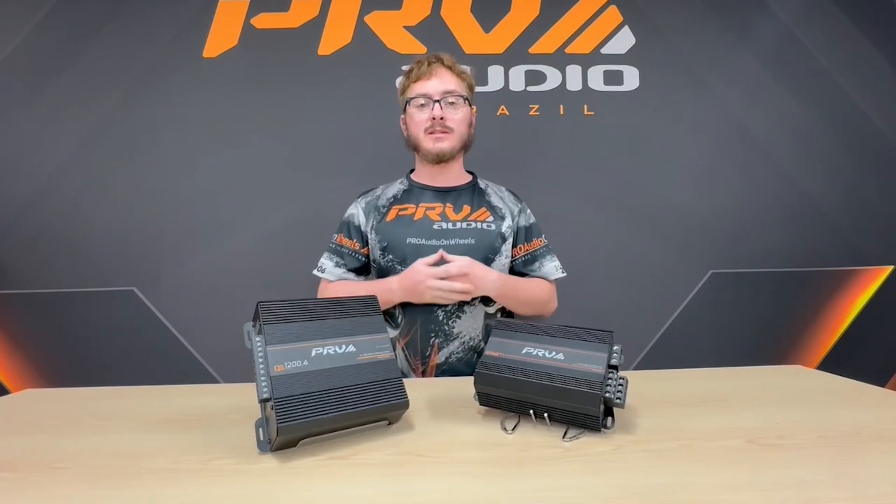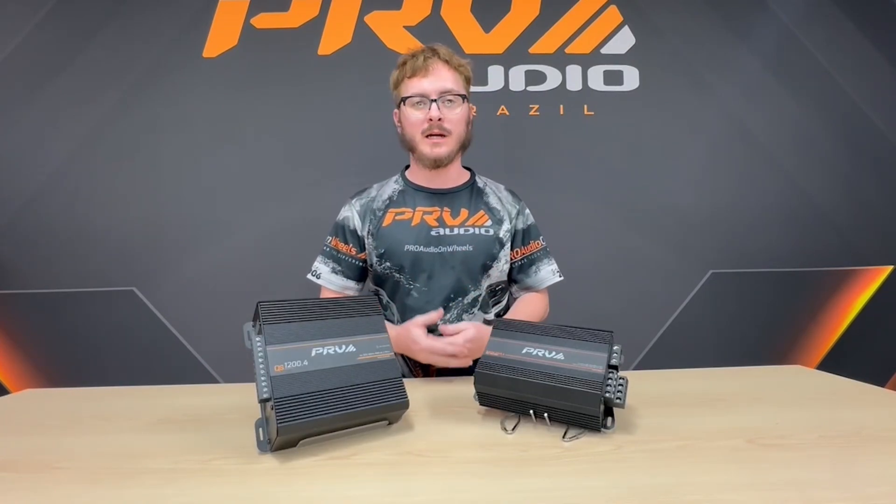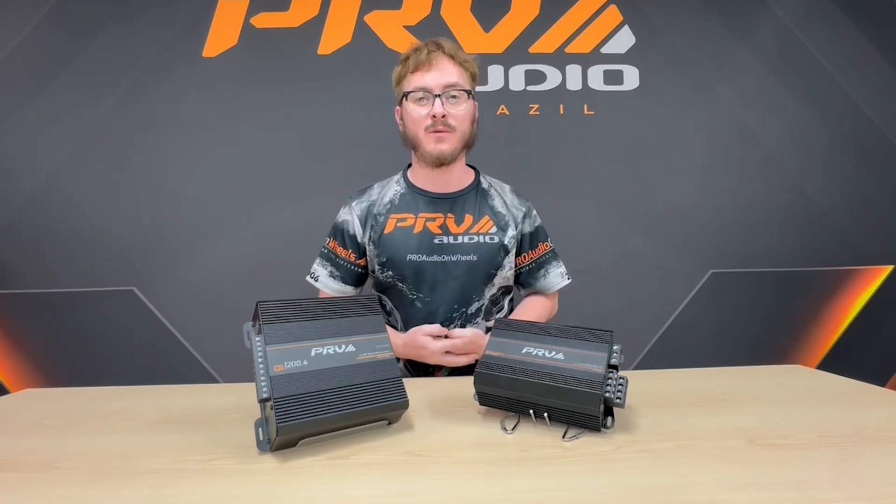And of course, if you guys do have suggestions on other stuff you want us to compare or review, please leave a comment down below. We will be happy to read them and make videos for them. Thank you very much from PRV Audio.